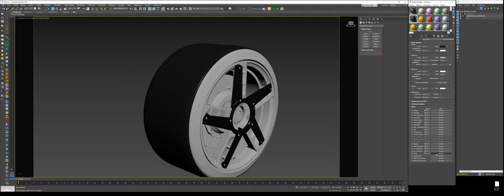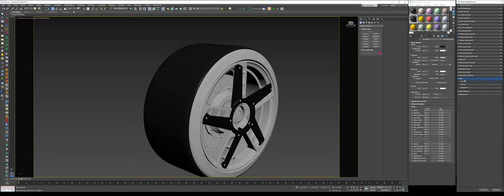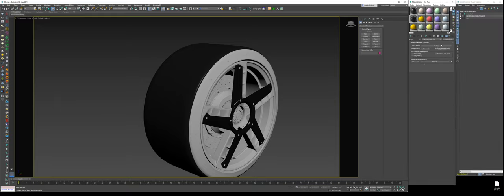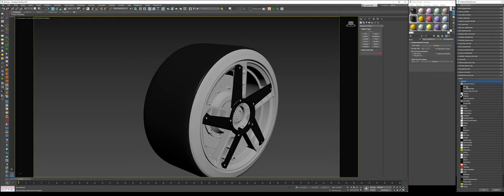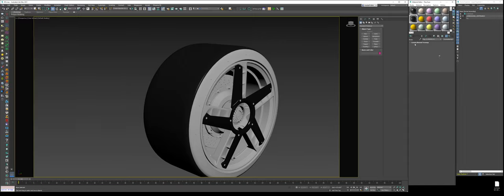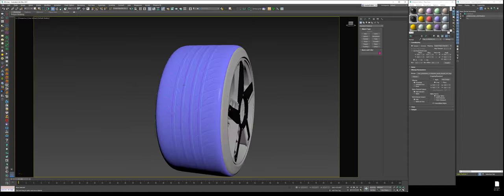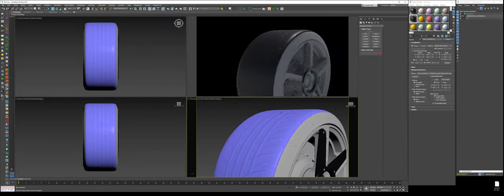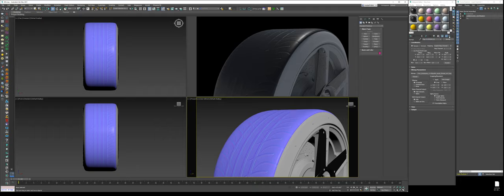For the bump, click here, go to Maps, Corona, then Corona Normal. Check 'add gamma input.' Then copy the folder path for all the Lambo maps, go to General, Bitmap, load it in, and load the tread map. Hit the box to preview the texture — and there it is. Now we have our texture map, which creates a 3D fake effect with a 2D map.